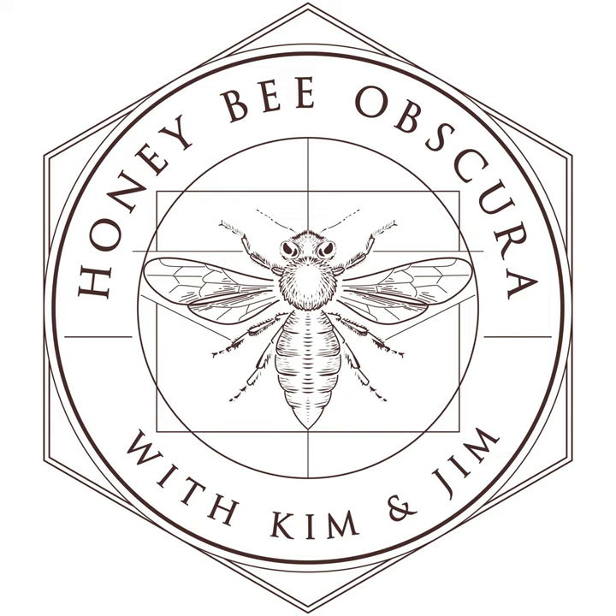And today we want to see if we can figure out what Jeff, and to some extent what I, can do with our dead equipment to get it ready to put bees back on it. You are listening to Honey Bee Obscura, brought to you by Growing Planet Media, the folks behind Beekeeping Today podcast. Each week on Honey Bee Obscura, host Kim Flottam and Jim, too, explore the complexities, the beauty, the fun, and the challenges of managing honeybees in today's world in an engaging and informative discussion meant for all beekeepers, long-timers, and those just starting their journey with bees. So sit back and enjoy the next several minutes as Kim and Jim explore all things honeybees.